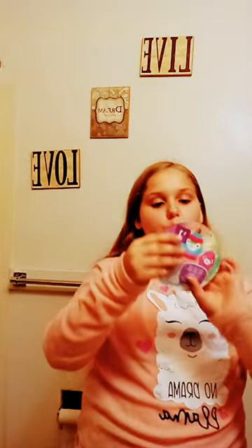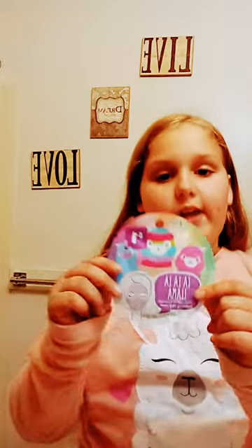Get ready before bed with me tutorial. First I have to wash my face, but today I have a long la la llama face mask that goes with my PJs.